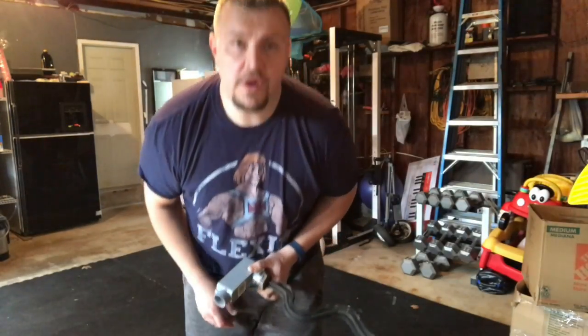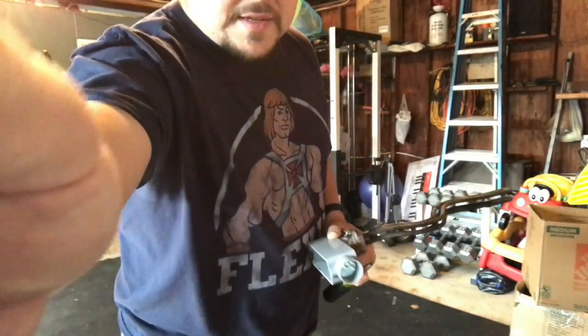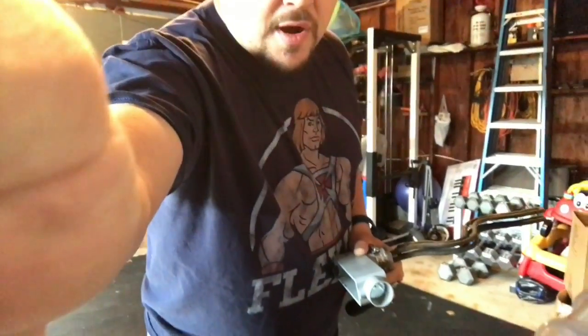Hey YouTube, it's John again. Just wanted to go over a couple of things that after I purchased my eHerms setup that I thought you guys should know about.